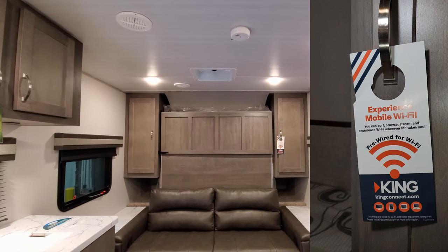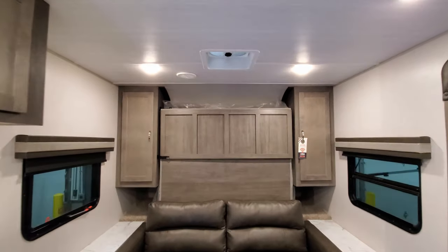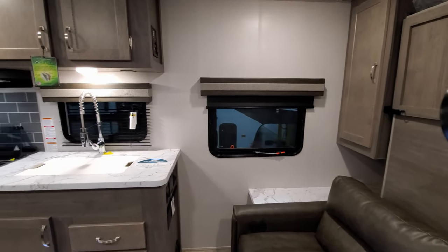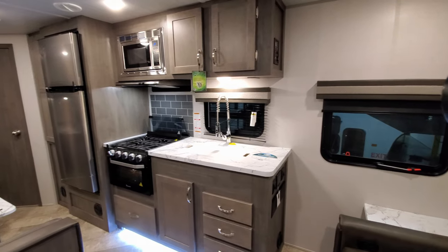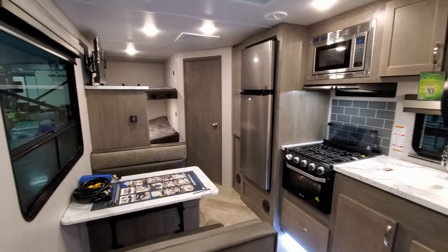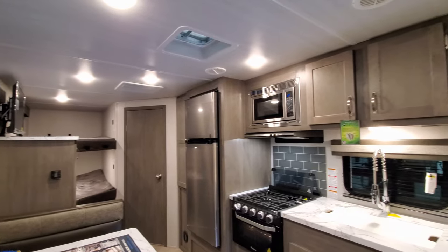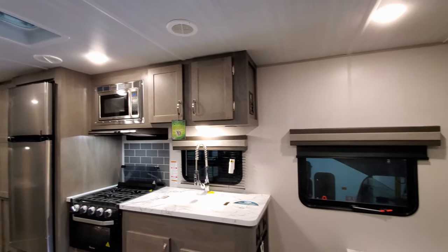There's a roof vent in the roof right there, and there are three roof vents in this camper, which is pretty unusual. Most brands nowadays just do one in the bathroom — they're trying to save a dollar. There's another roof vent right up there. It's ducted air and the heat is ducted through the cabinets.